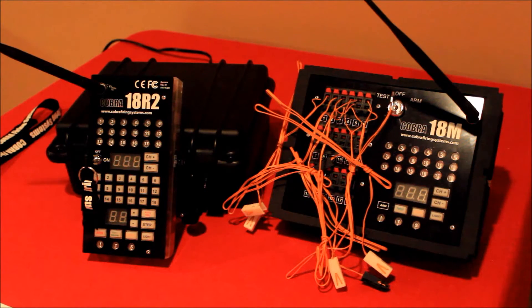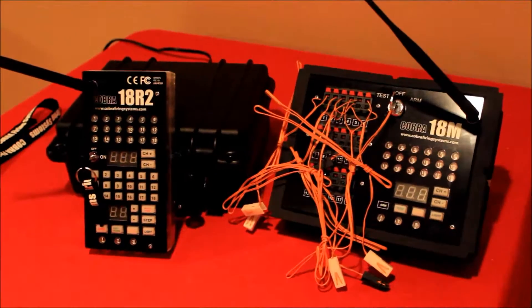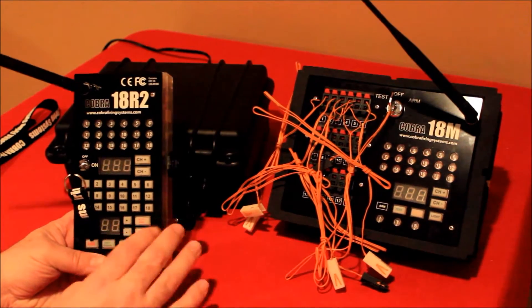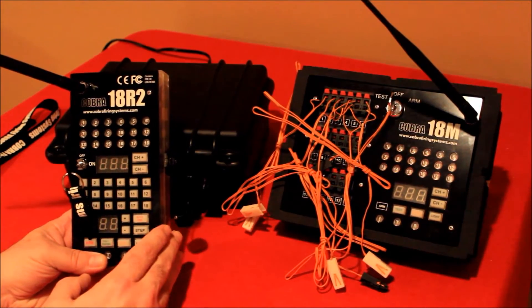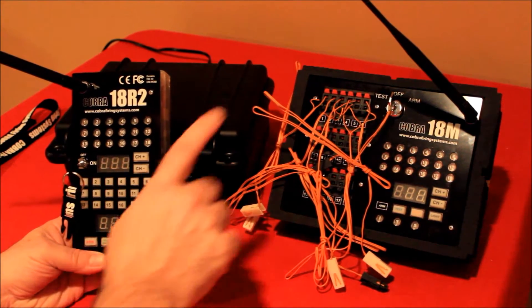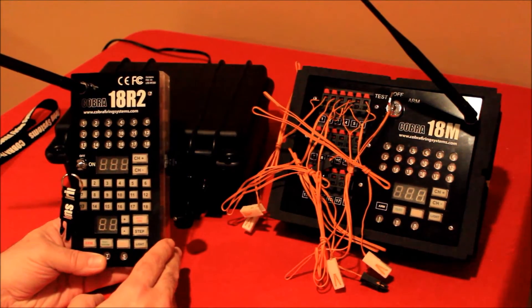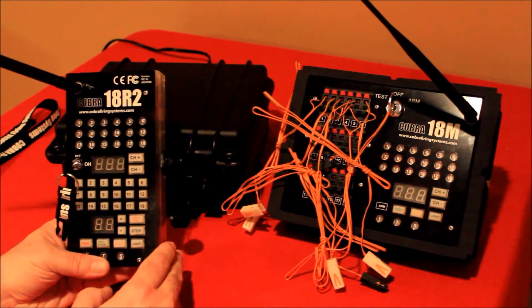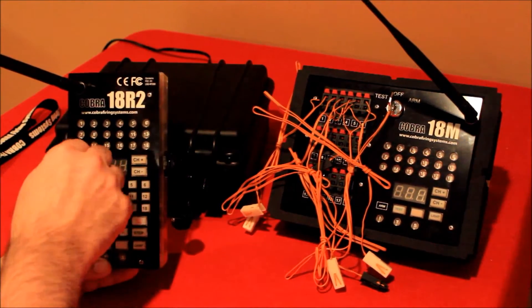The first firing mode I'm going to cover and demonstrate is manual firing. With manual firing there isn't one button that you push on the remote — you actually push the button that ties to the corresponding cue where you have your effects. To demonstrate manual firing I'm going to go ahead and turn on both the remote